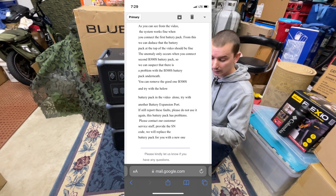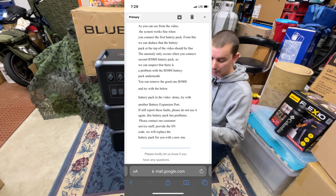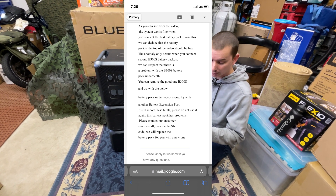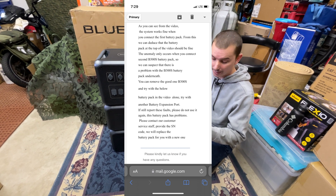So as you can see from the video, the system works fine when you connect the first battery pack. From this, we can deduce that the battery pack at the top of the video should be fine. The anomaly only occurs when you connect the second B300S battery pack, so we can suspect that there is a problem with the B300S battery pack underneath.